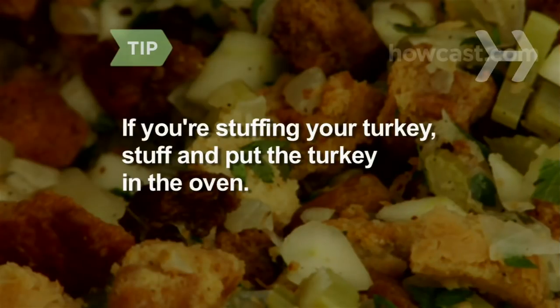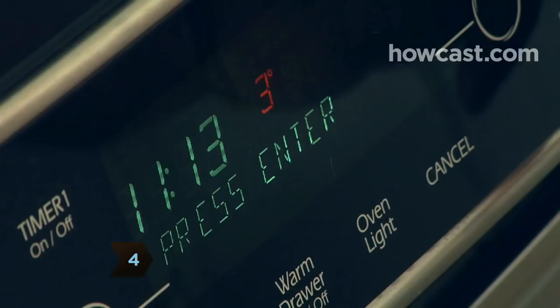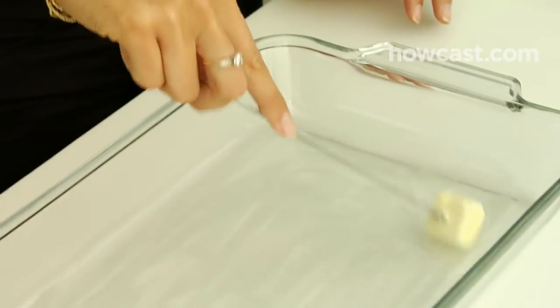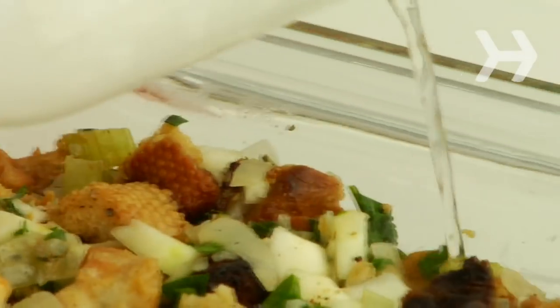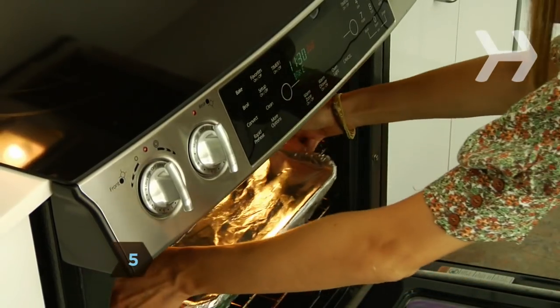If you're stuffing your turkey, stuff all cavities now and put the turkey in the oven. Step 4. If you have remaining stuffing or are not stuffing your turkey, reduce the oven heat to 350 degrees. Butter a large glass baking dish. Transfer the stuffing to the dish and pour a quarter to a half cup of hot stock over the top.